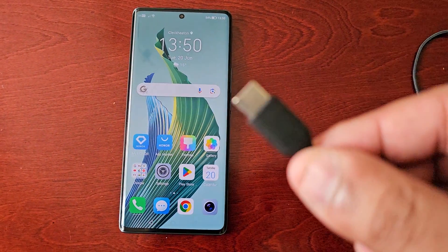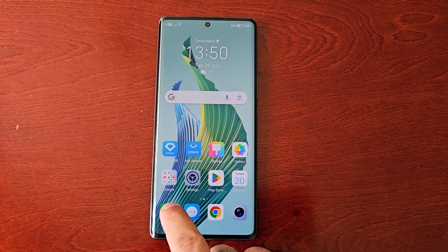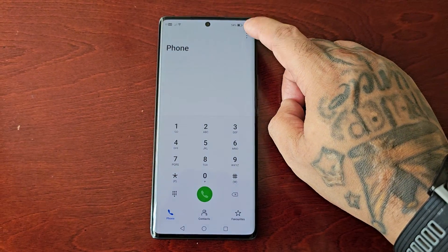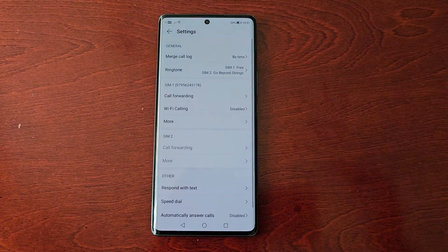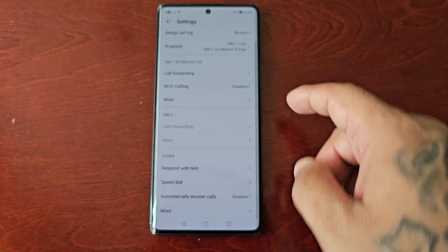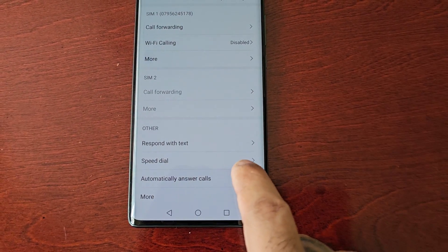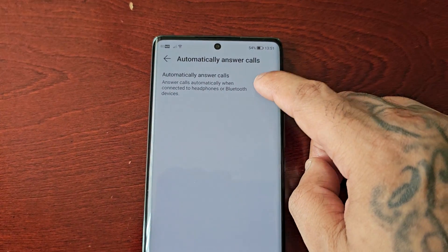To do this, just open up the dialer, select the three dots up here in the top right-hand corner, then go into the settings, and then scroll down to where it says 'automatically answer calls.' By default it's disabled, so tap on it and then go ahead and turn it on.